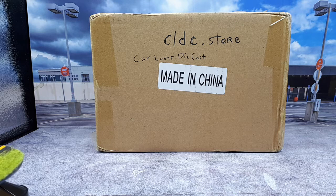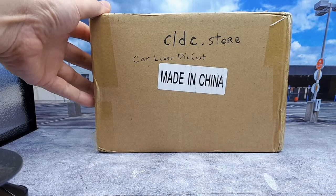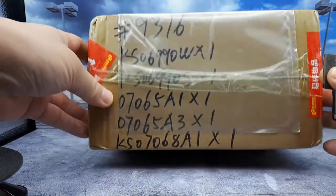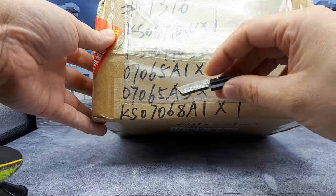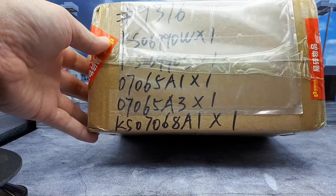Hello again car fans. Today I'm doing an unboxing and trying out a new online seller called Carlover Diecast — their website is cldc.store. I never knew internet websites could be dot store, but this one is. I like to show people what kind of sellers there are, how they pack stuff, whether anything is going to be damaged or if they ship the wrong stuff. These guys are pretty smart — these are their product SKU codes on their website, and there's also an order number, so I'm guessing what I ordered is actually in this box.